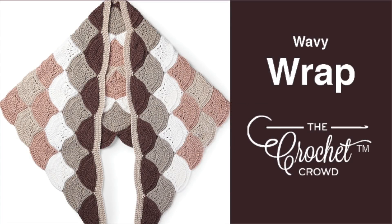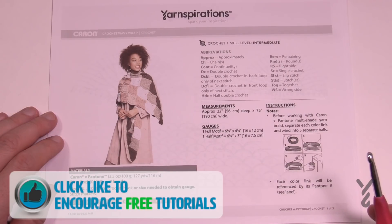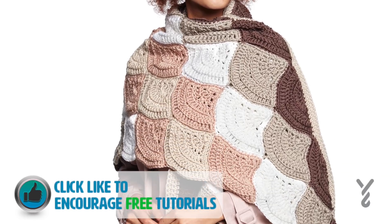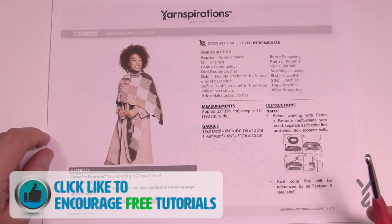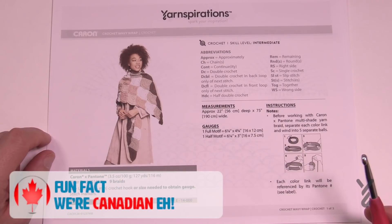Welcome back to The Crochet Crowd as well as my friends over at Yarnspirations.com. Today is the Crochet Wavy Wrap, a new wrap available by Yarnspirations using the Caron and Pantone yarn. This is going to be a really interesting project — a stunning looking wrap. I'll show you how to do the two motifs that appear and how to put them together, then do the final strip as you see on the model.